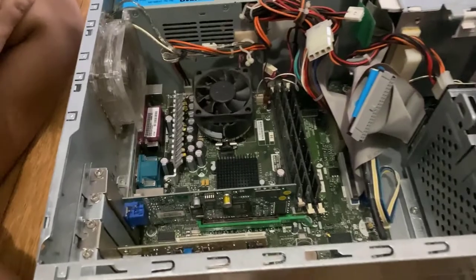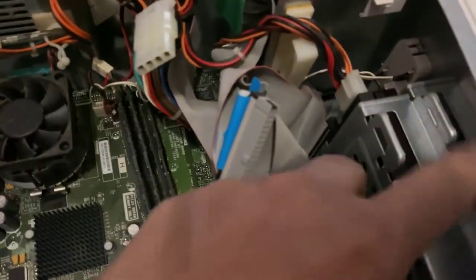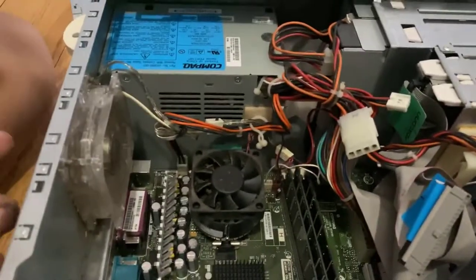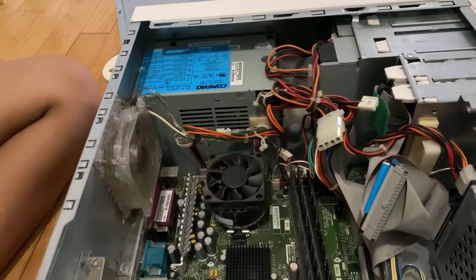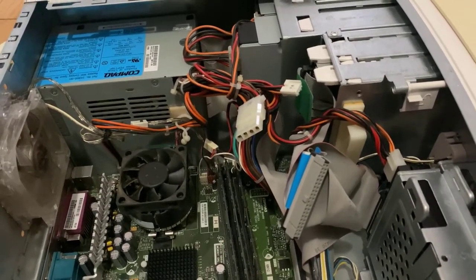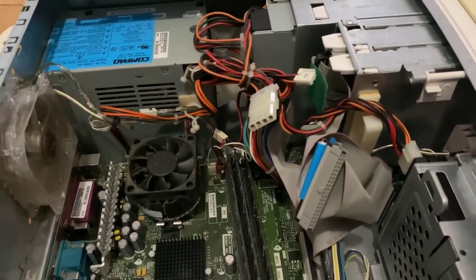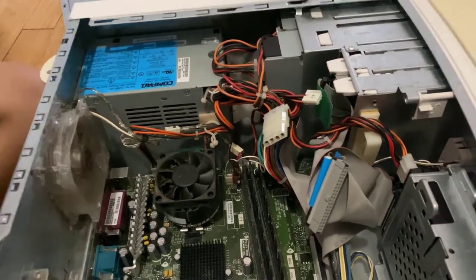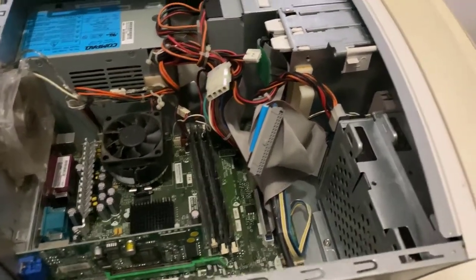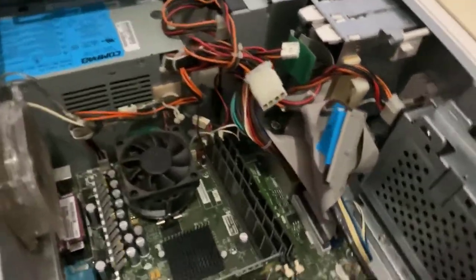That's just memory to run the computer — that's not memory to store things. Then where is the memory to store? That's right here — it's called the hard drive. To see the memory we have to plug in the power supply, keyboard, and mouse in the back, connect everything, and then a mouse with a wire via USB. But you'd also need a monitor, a display — you can't just plug it anywhere. You'd have to connect it to a TV or computer that has VGA.